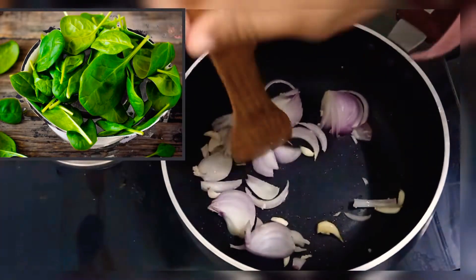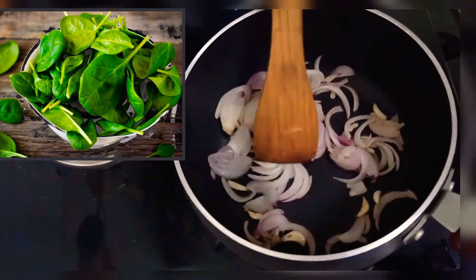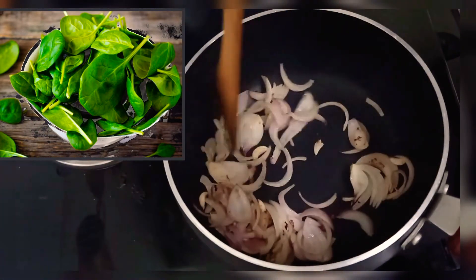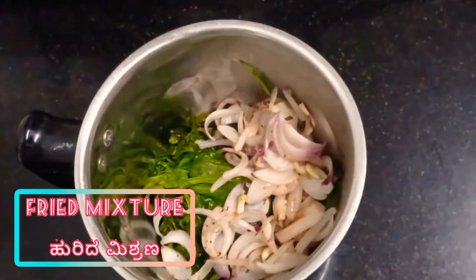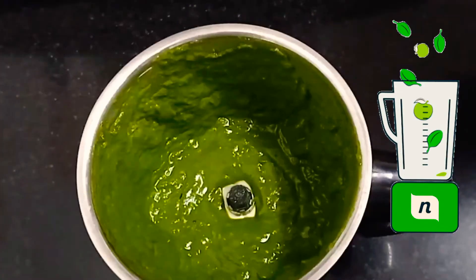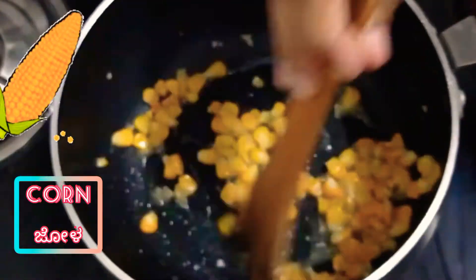Add a little onion and sauté. Add vegetables and spices — about 1 to 2 tablespoons of the spice mix. Add the fried mixture, bring it to a boil, let it cool, and then blend it.